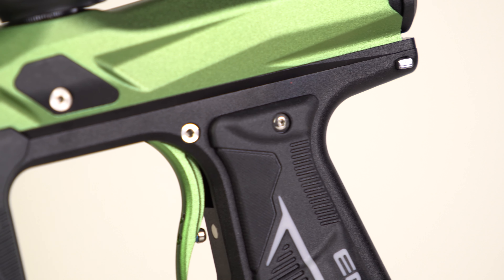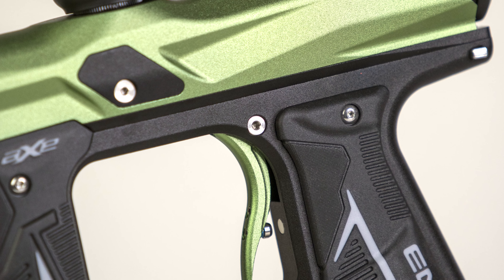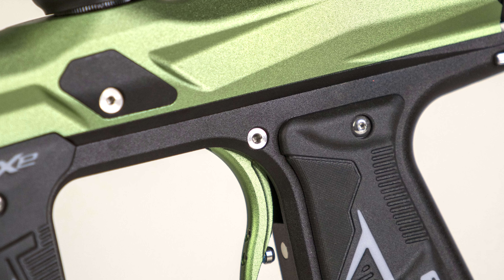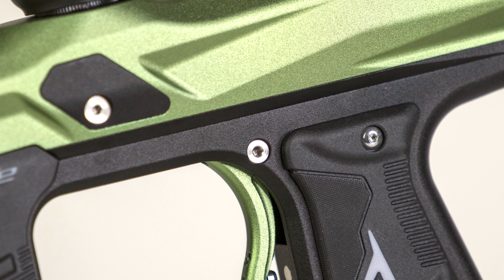These next two might not be features that pop out to people right away, but if you're taking apart guns a lot, cleaning stuff a lot, or ever have to fix stuff, these next two just make things easier. Taking the trigger out with a screw — it's so much easier now. Being able to remove the trigger with a screw on the new Axe 2.0 is a definite improvement. Previously on the Axe, you had to use a center punch and a hammer to get the trigger out. Now you just use one Allen wrench, take a screw out, and the trigger falls out.